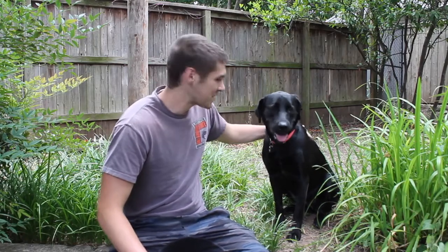Hey guys, it's Connor. I'm here with my best buddy Benelli. She's a one-year-old black lab. Benelli has been to retriever school, but I did a lot of the training myself, and today I want to show you what she can do.